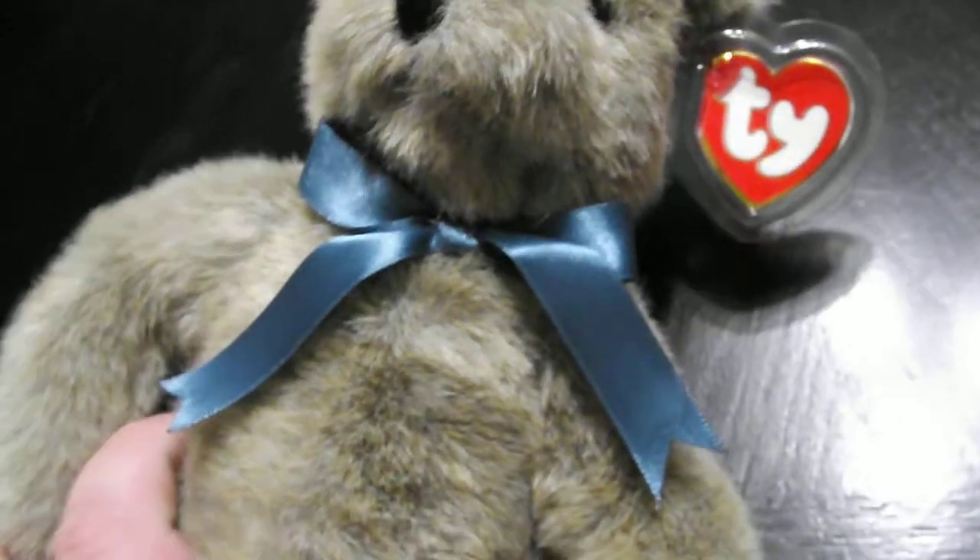There's the hang tag. That's the back of it. There's the ribbon.